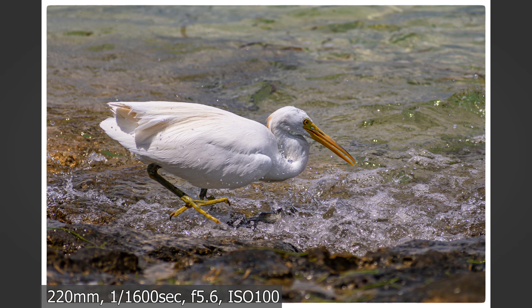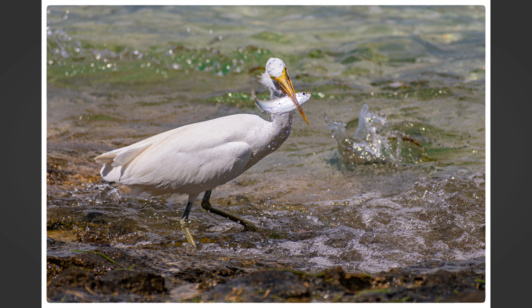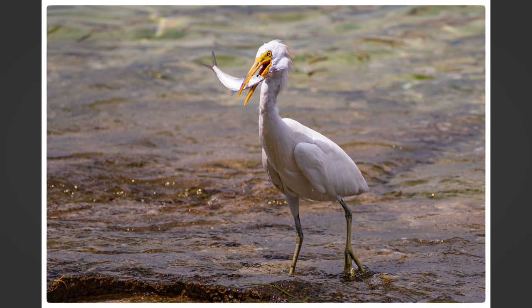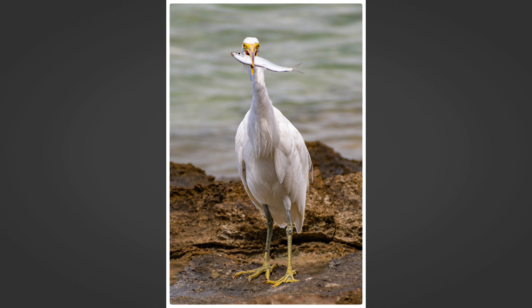This is a sequence of a heron actually catching a fish — you can see it looking, striking, grabbing the fish, then turning and heading out of the water. This last image is a classic for me: I cropped it to portrait orientation to remove distractions on the sides, and it really highlights the bird showing off its fish — like a kid saying 'look what I caught.' Even with only about 30 minutes I still walked away with some great photos. Thanks for watching — if you liked this video give it a thumbs up, stay safe, enjoy wildlife photography, and know that sometimes we're time-limited but we can still get some great photos.